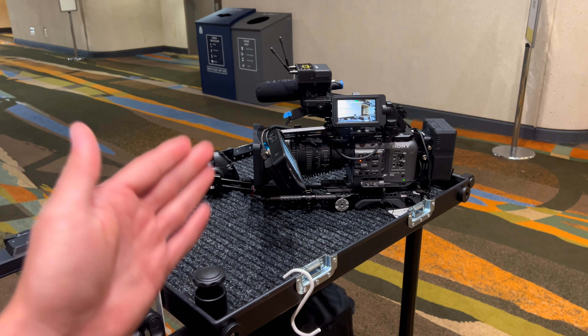Let me show you one of the most annoying things. When you're in servo zoom and I zoom in, I can do it here, here, or the handle — which is great. But the issue is when you switch it out to manual, it zooms out. That could be a huge issue if you were live on a shot.